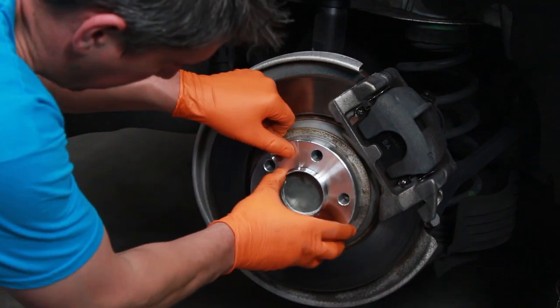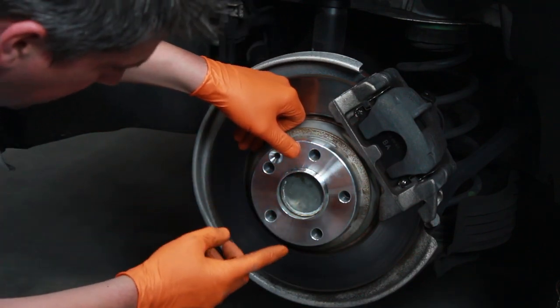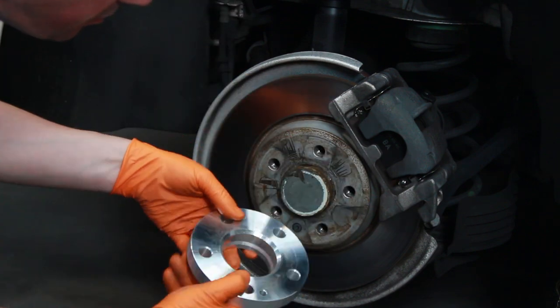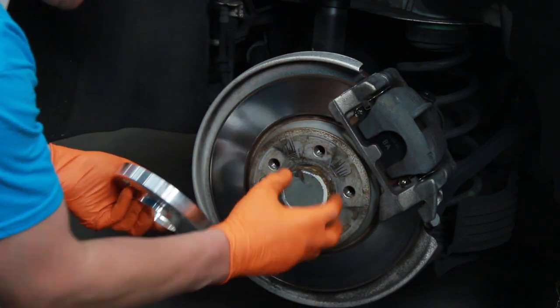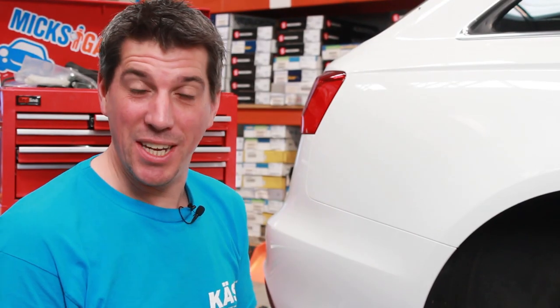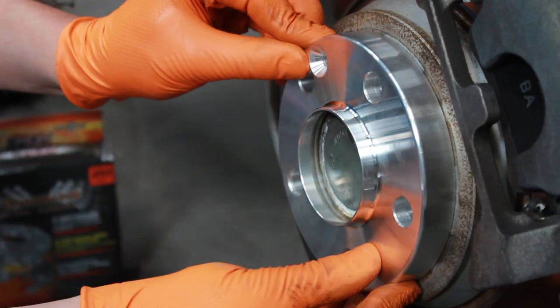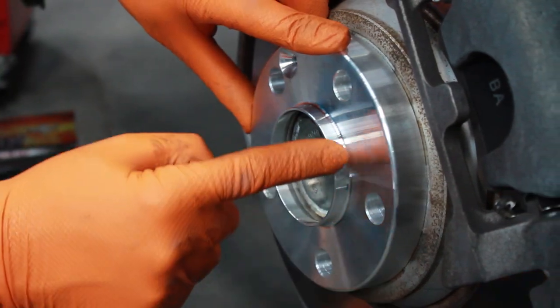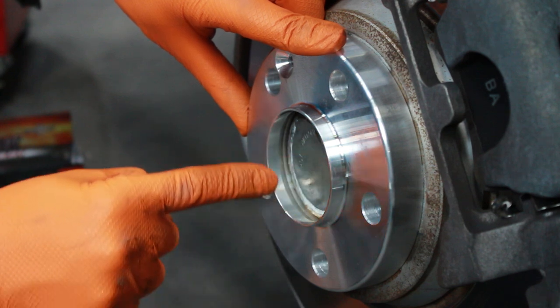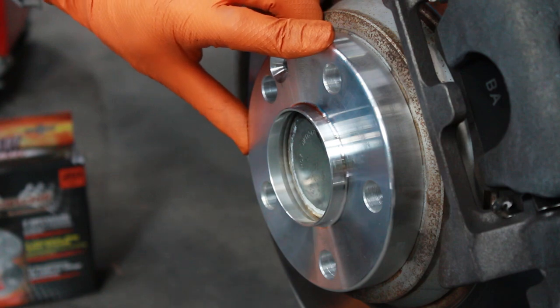The stud holes in the spacer match up perfectly to the stud holes in the hub, and also the centre of the spacer is machined to be exactly the same size as the centre of the hub — hence the name hub-centric. The benefit of this is that the spacers are perfectly centred, which eliminates any potential vibrations. It also spreads the load across the whole hub centre, as well as all the wheel studs. Altogether, a much better and safer job.